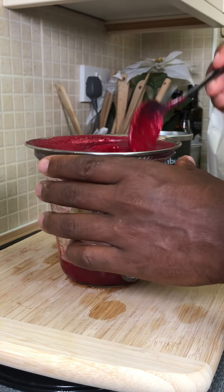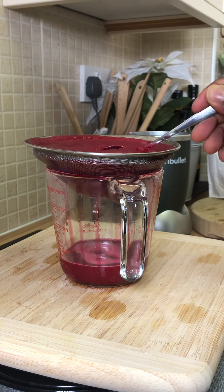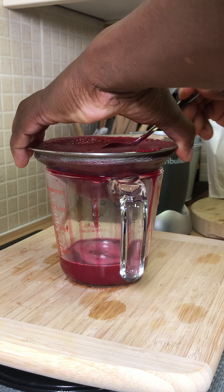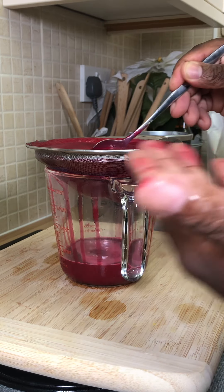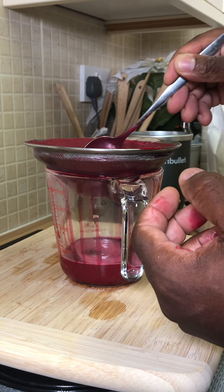It is taking a little time to run it down — it's going down, guys, trust me. Look at that. The only thing with beetroot is it gets on your fingers everywhere, but it's good.